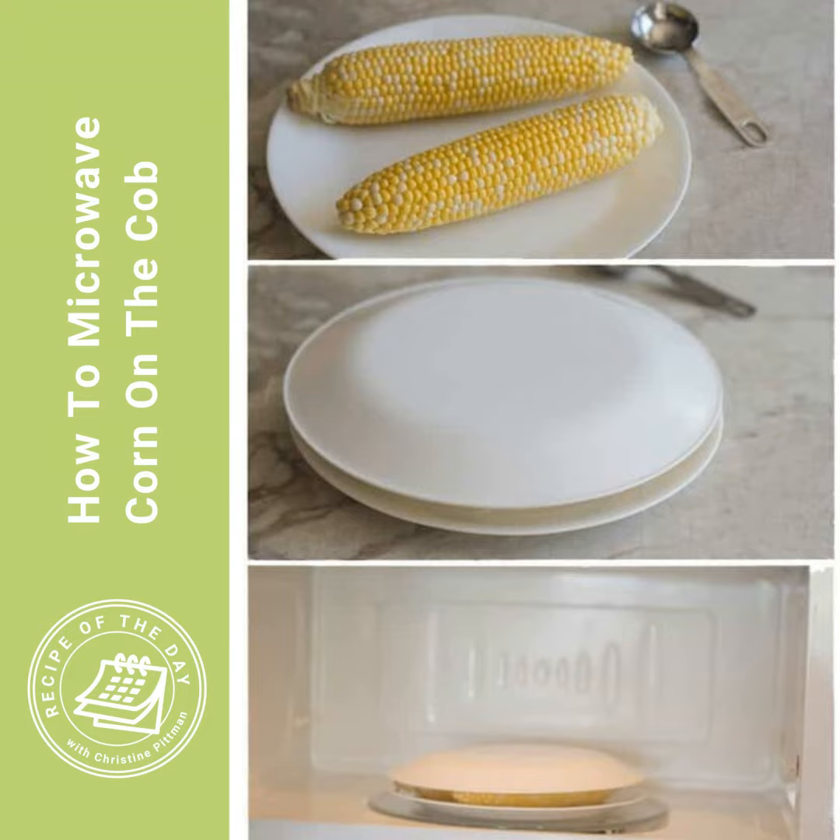It's time for Recipe of the Day. It is Monday and I have a quick side dish that works in a pinch on any weeknight or any time. And this is for microwaving corn on the cob.